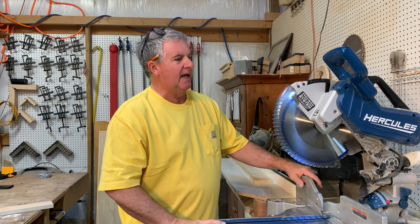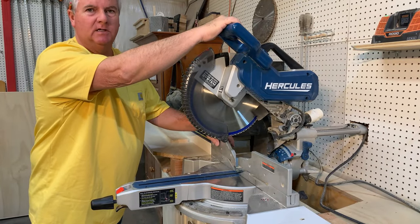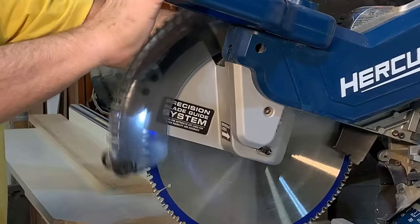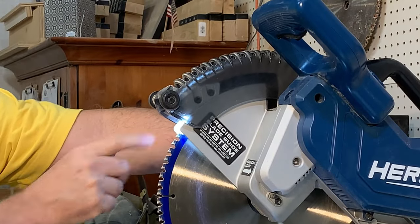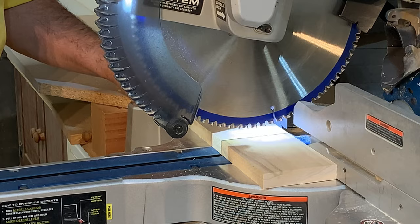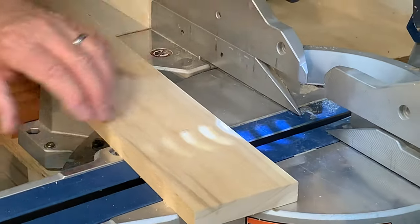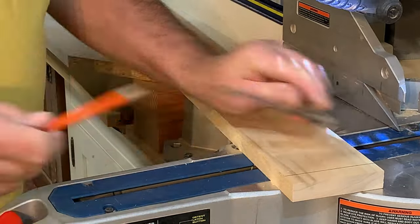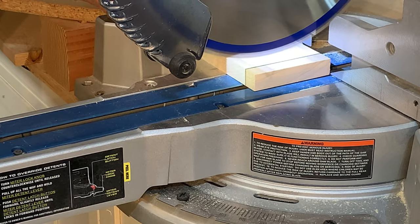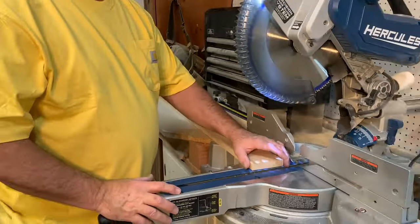Let's go into some of the features that it has. The first thing that I love is that instead of having a laser — and the lasers always seem to go out of alignment with the blade — it has a little switch up here which turns on a light. You put your wood across and it gives you a shadow exactly where that blade is going to cut. If I'm going to cut a piece off, I'm going to line that shadow with the left side of the blade and I'm going to be right on target. It's a fantastic feature.